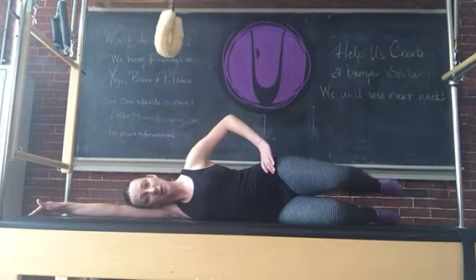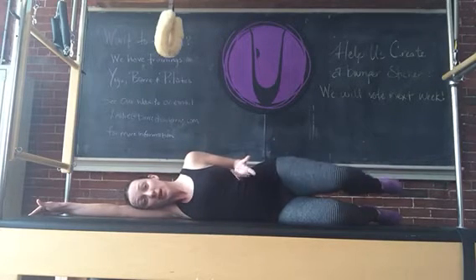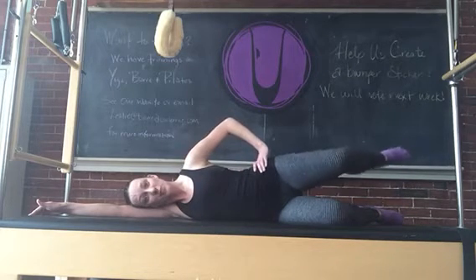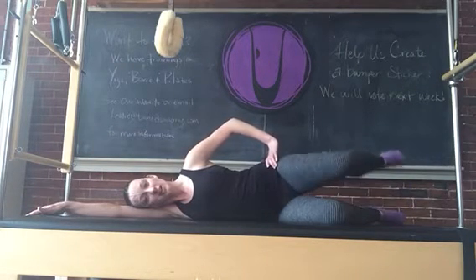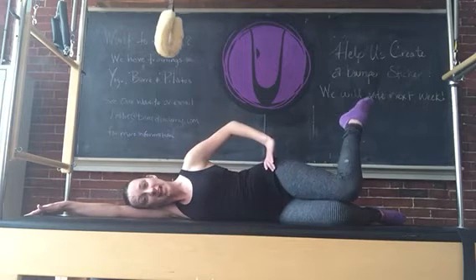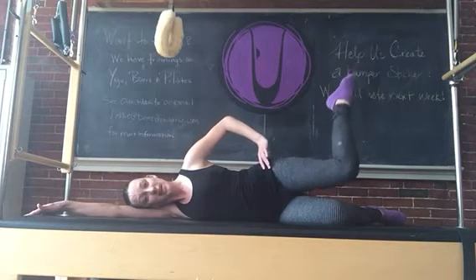Lift and lower like a book cover. I like to say this is like a soap opera present — you know, when you'd always see people on soap operas get a present and the box top just came off, they never really had to unwrap it. Pull the abs in tight. Lift the ankle up higher than the knee and lift and lower. Up and down. Keep the rib to hip connection super tight.